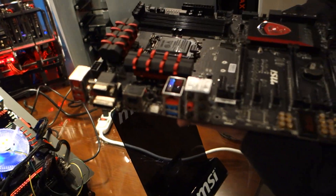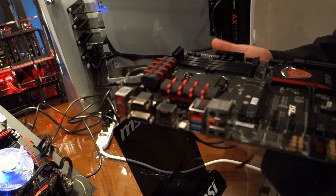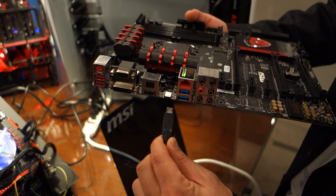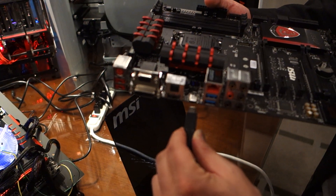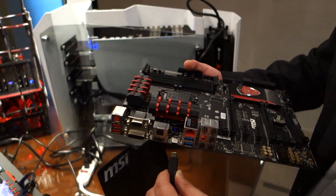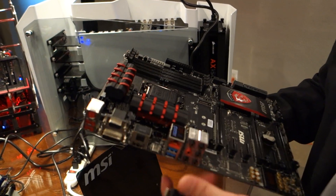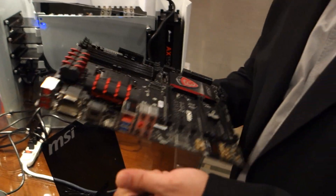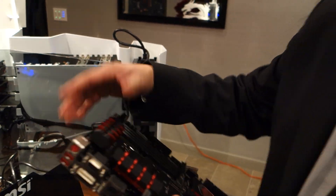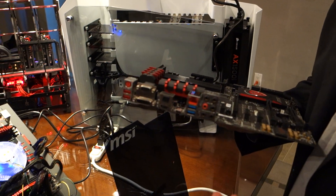What makes this one different is it has the world's first USB Type-C connector on a motherboard. This USB Type-C connector is interchangeable — it can be inserted in either direction, as shown here. It's similar in concept to Apple's Lightning connector, just for added convenience, and hopefully will become the standard going forward. It will also be backwards compatible with USB 3.0, 3.1, and so on.